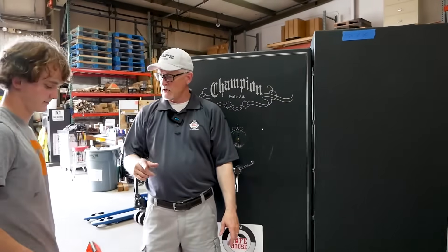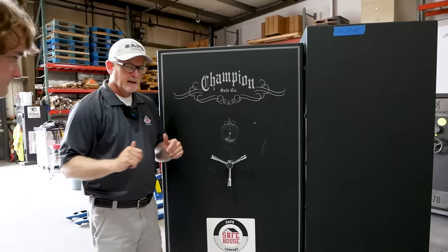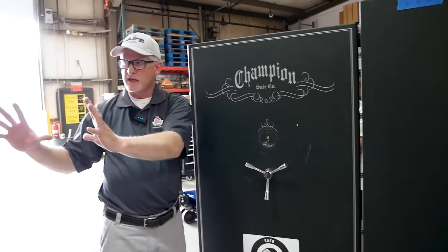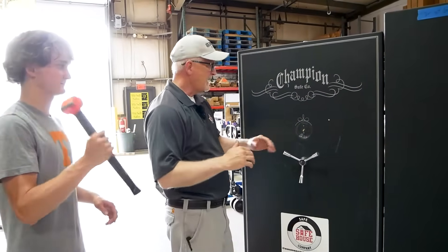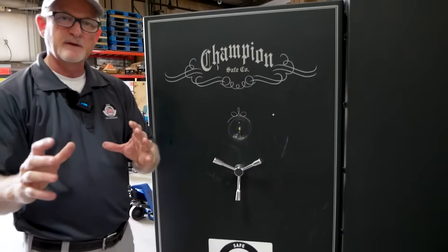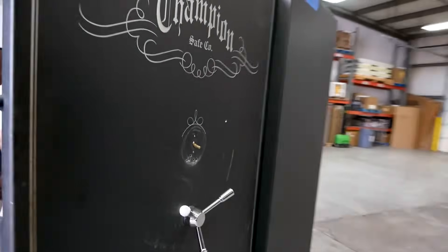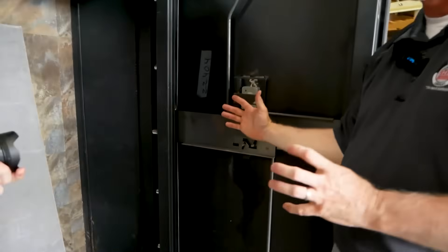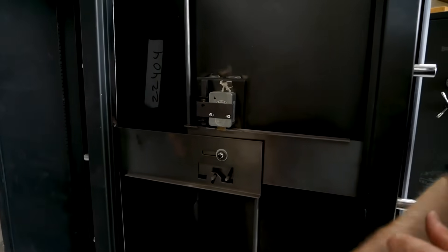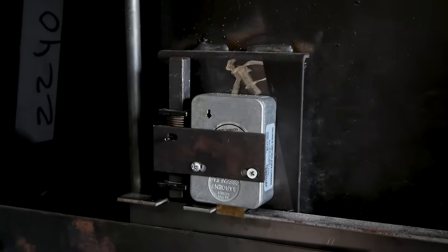So that was about five to eight hits. This is an untrained burglar here, and you saw that he knocked that dial off — but he still didn't get into the safe. So let's go on the backside and see what happened. The relocker didn't fire in this instance. He beat the dial and lock off the safe, but the plate on the back of the lock didn't break off.